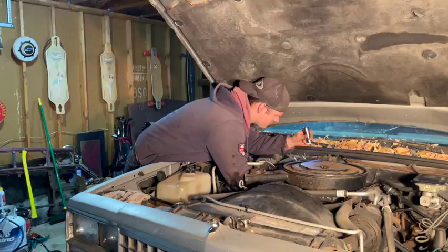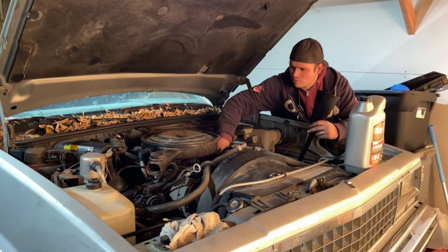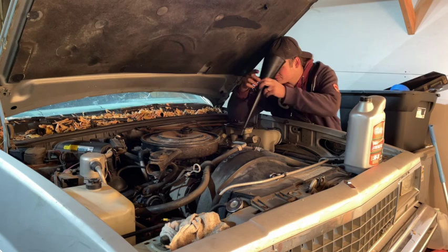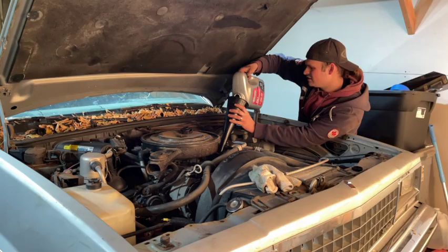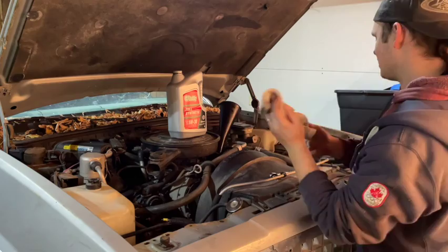I'm not exactly 100% sure how many quarts of oil this little 4.3 takes — I'm assuming it's 5. It's a good idea to double check that your drain plug is back in and your oil filter is on all the way. We're at the full line, so we're going to stop there at 4.5 quarts. It says it's full, so I'm going to say it's happy.